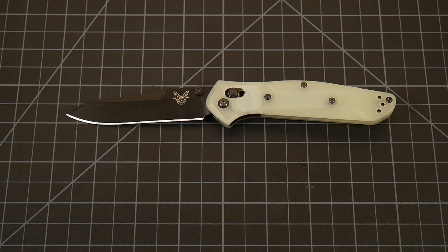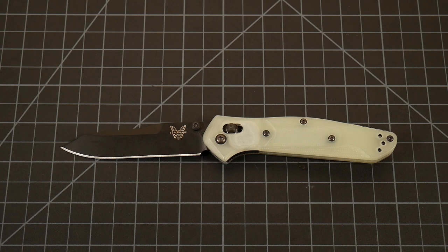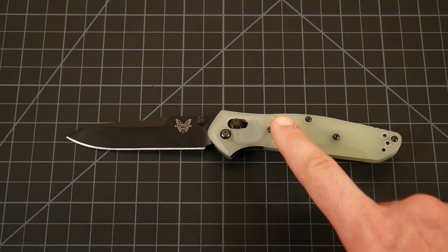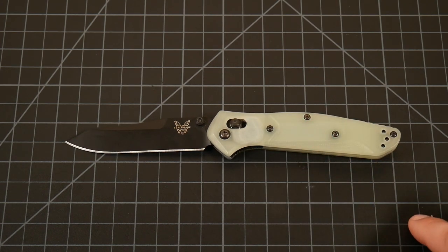Overall, after a year of use, I really do enjoy this version of the Benchmade 940. I am not a Benchmade fanboy by any means — if anything I'm the opposite. I've been very critical of the company. A lot of their newer models just don't make sense in terms of pricing and materials, and their quality control has been abysmal since 2008. But if every Benchmade that came out of the factory was like this, I'd be singing their praises from the mountaintops. This is what Benchmade should be producing every single day of the week.